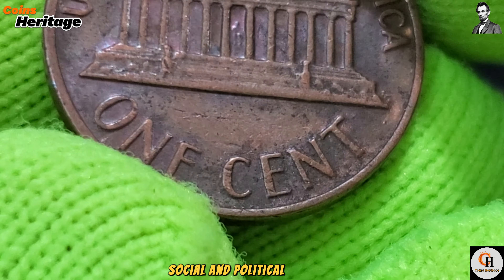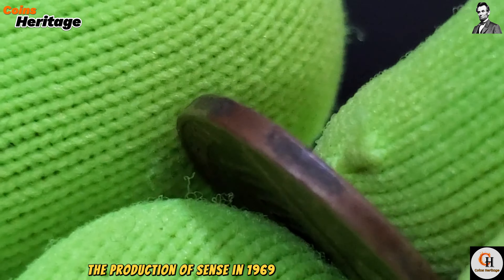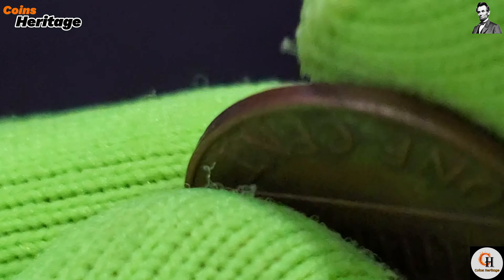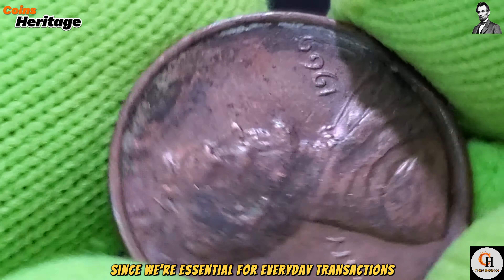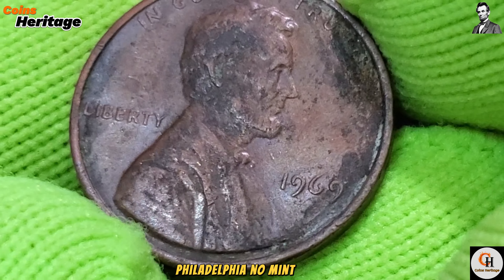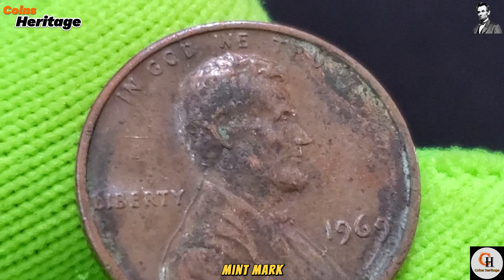Understanding the significance of the 1969 cent requires looking at the broader context of its creation. The late 1960s were characterized by significant social and political changes, technological advancements, and a spirit of optimism in the United States. The production of cents in 1969 was part of the U.S. Mint's ongoing efforts to meet the demands of a dynamic economy, as cents were essential for everyday transactions, facilitating countless small purchases across the nation.